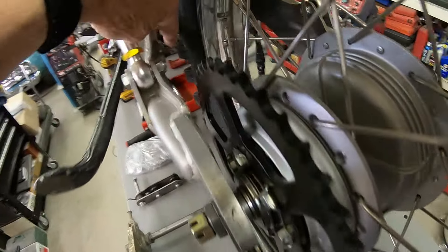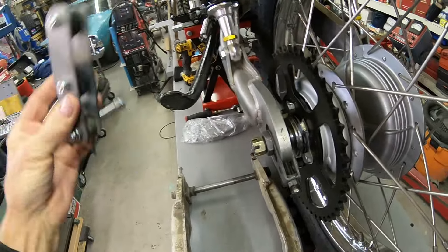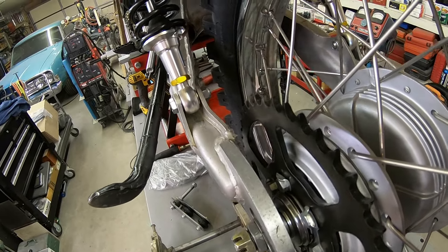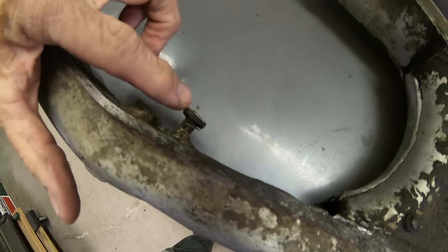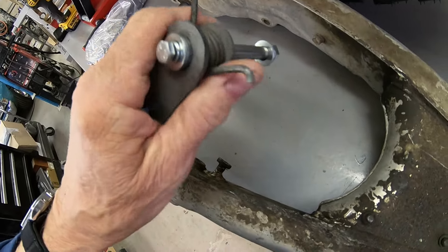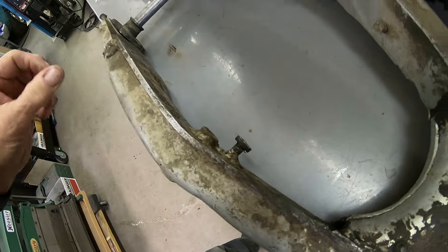Next thing I need to do — you can see in here this is where the chain tensioner goes, and there's a little tab broke off in there. It actually looks like this right here — this broke off and it's where the spring hooks on to the swing arm so that you get the tension on it. I had forgot about that.